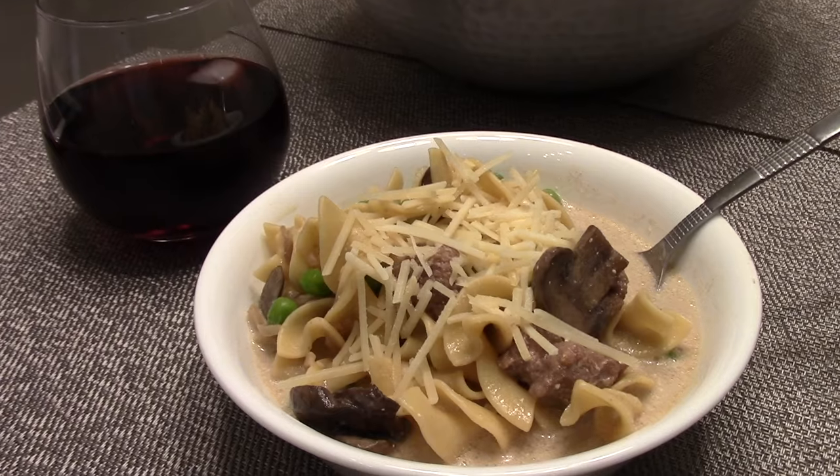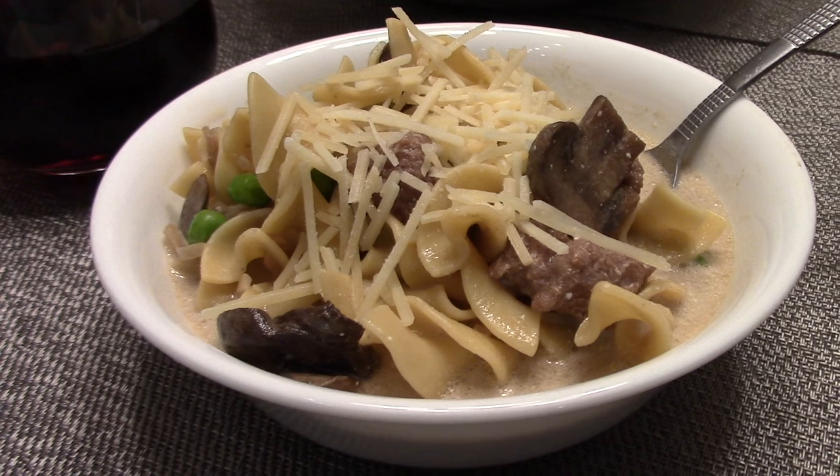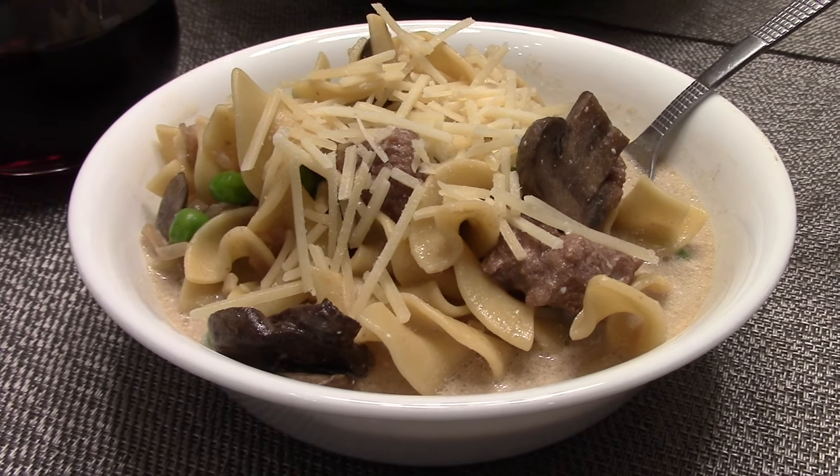There you have it, a delicious beef stroganoff soup! I topped mine with some parmesan cheese. Make sure you tag me in any social media posts if you try this recipe out, and hashtag Nurse Beef RN.